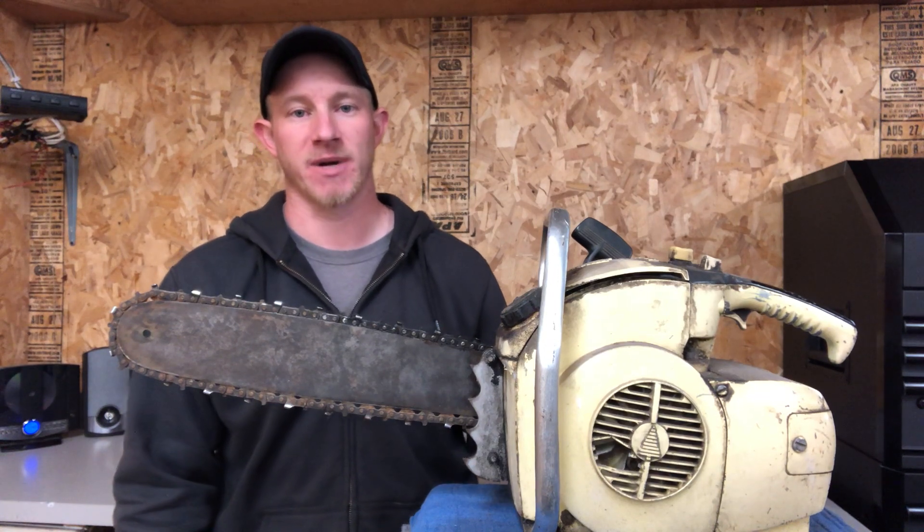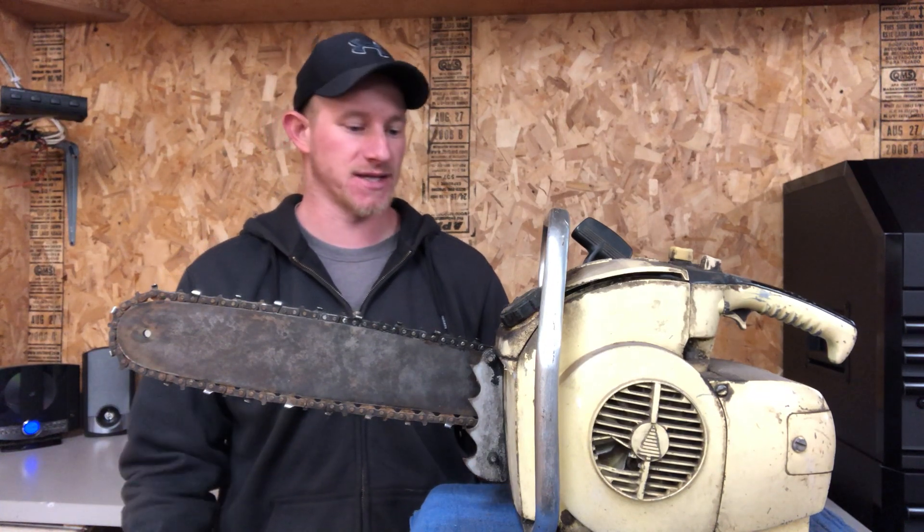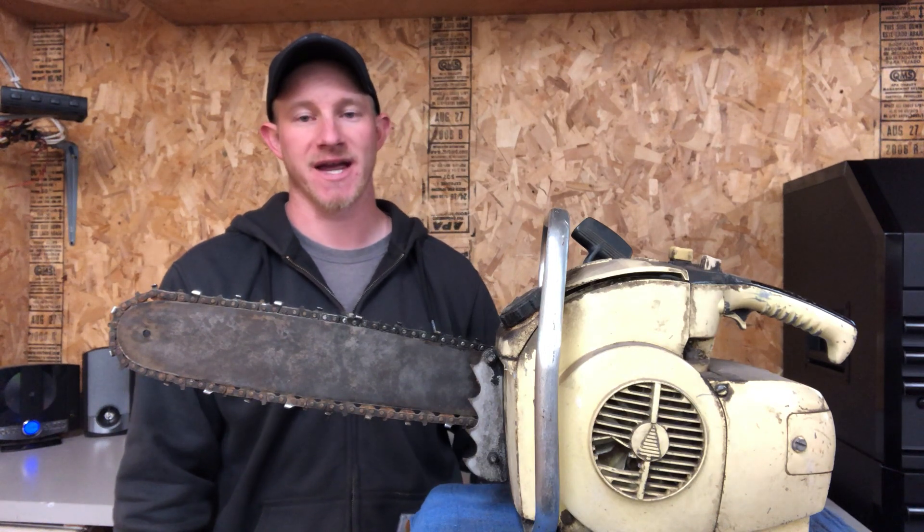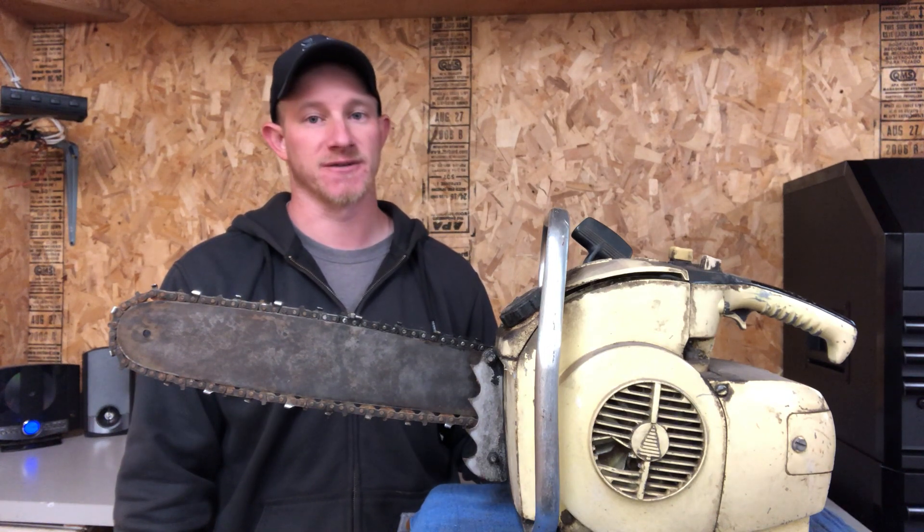This is a 1958 Pioneer 400 chainsaw, and today we're going to talk about it. This video is going to be a great resource for history and information on this chainsaw, so stay tuned.